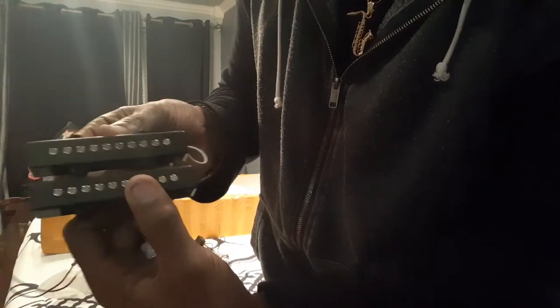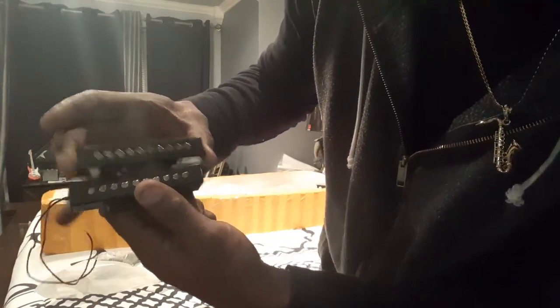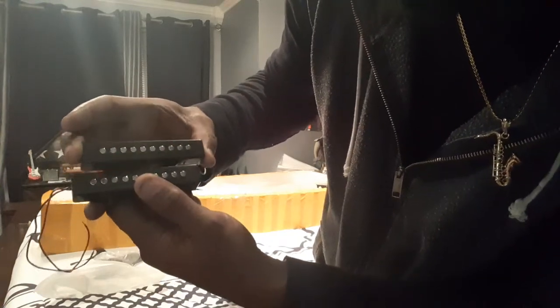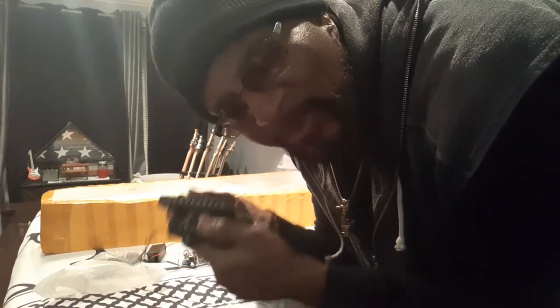Two single-coil pickups. Now look at this y'all — they're identical, they match. So the bridge pickup and the neck pickup are the same size. Now that's amazing, look at that. These will fit right in that Squier 5-string — the 2012 5-string Precision Bass. They'll fit right in there.